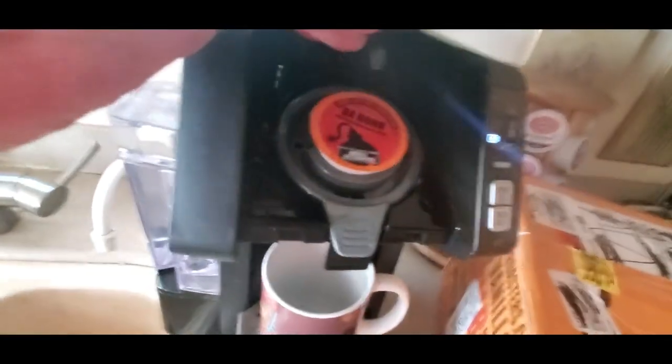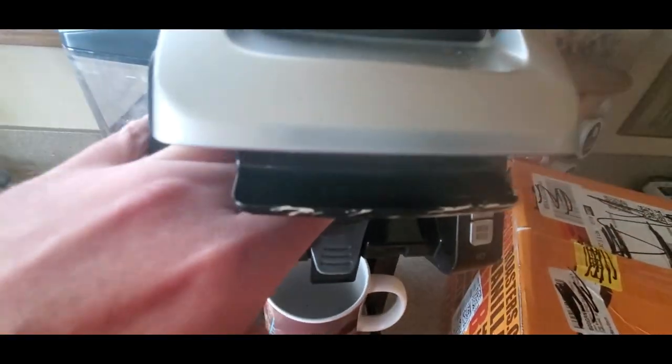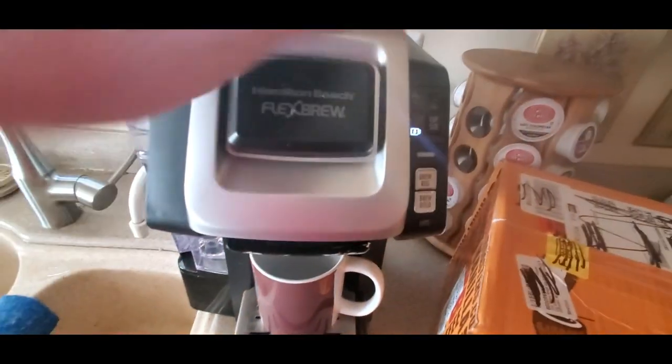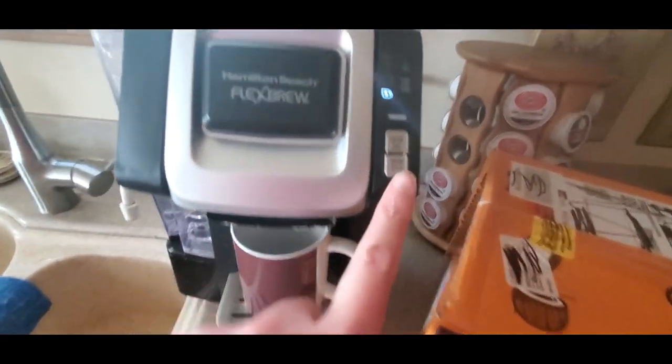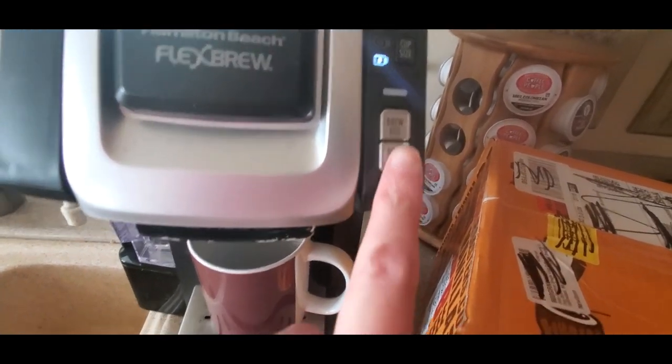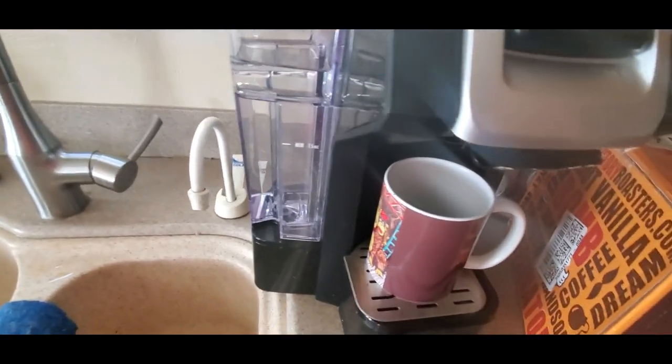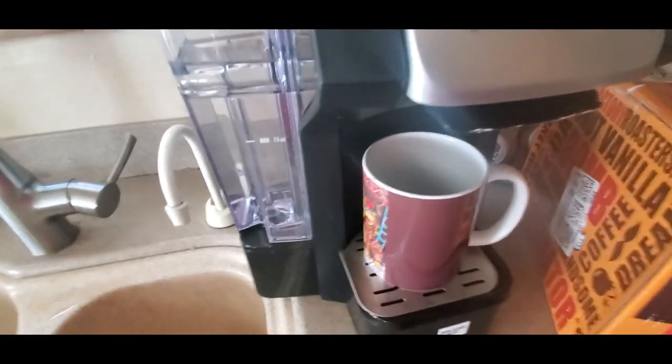There we go — nice and easy, just a click, and there's a pop. We're going to do brew bowl. Alright, I'm not going to let you guys sit through the whole brew, so I'll be right back.